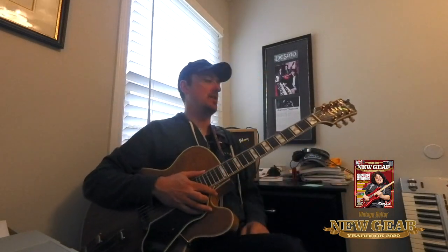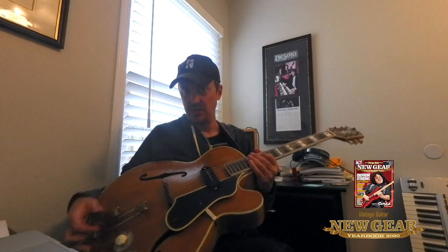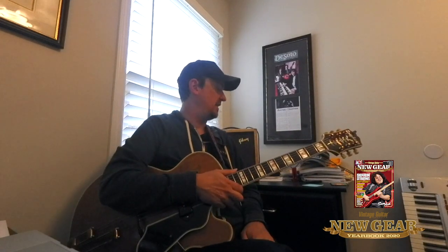Joe Restivo here, and I'm playing my trusty Epiphone 1948 Zephyr Deluxe Regent through my handy-dandy Gibson GA5 from the late 50s.